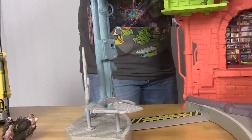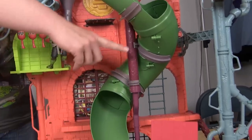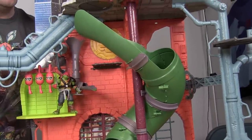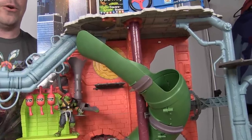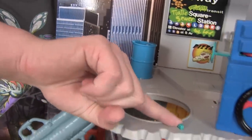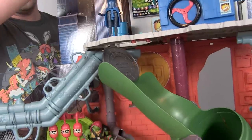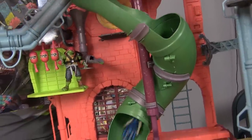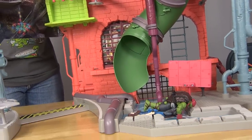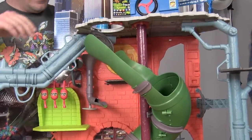In the center, instead of stairs like before, there's now a green sewer tube slide — I love this. It really feels like a throwback to the vintage sewer home play set that had those green pipes. Up at the surface, pressing a button on the manhole cover drops it down, leading right into the slide. April or the turtles can slide right down into the sewer — a great, fun feature.